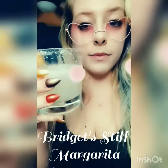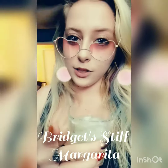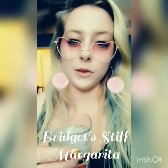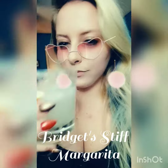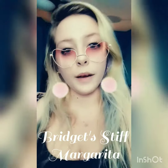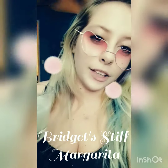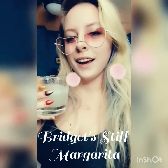Hey y'all, this is my stiff margarita. It's just three ounces of tequila, one ounce of triple sec, and two ounces of lime juice with some salt. It's really good — check it out! I'm gonna be starting my new YouTube channel very soon, so I'll be letting y'all know about it and how to make it.